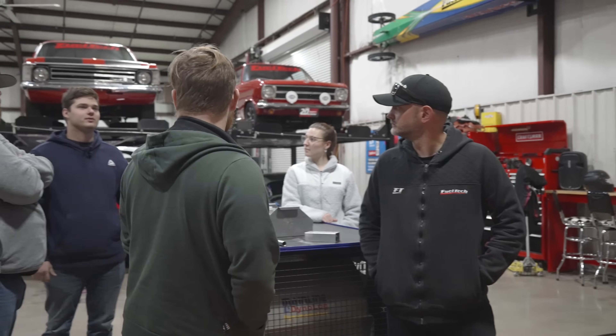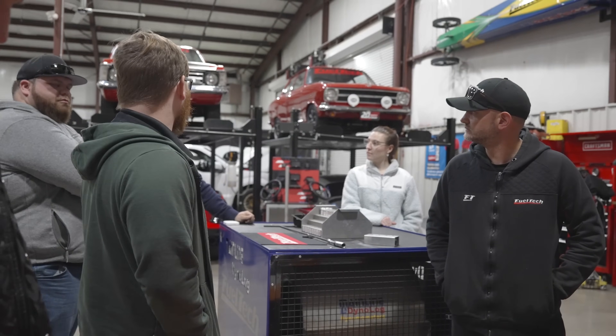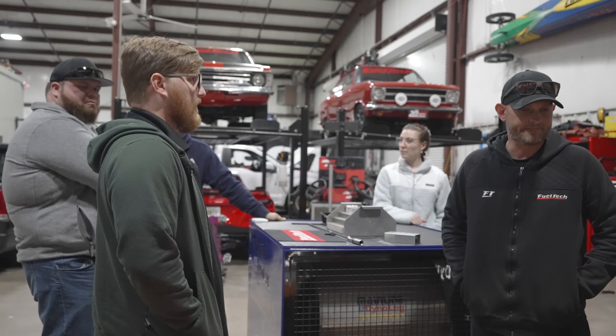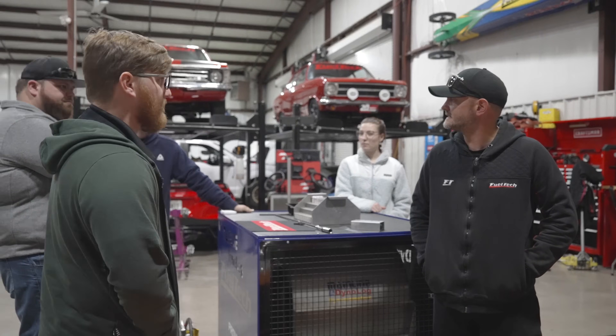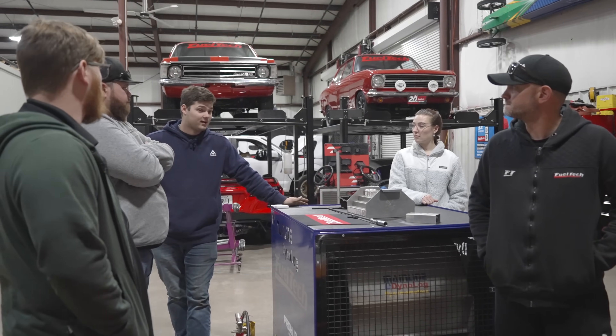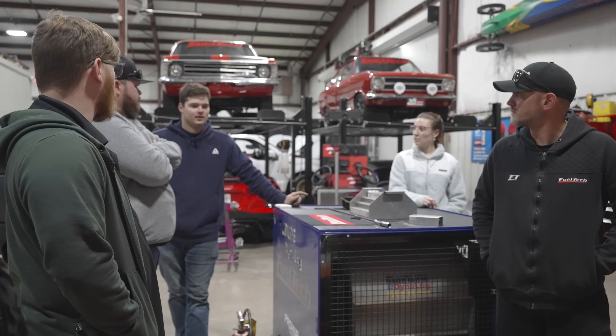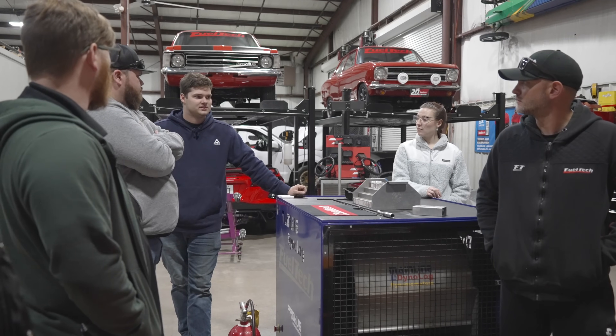What were the injectors before? They were 35 pounds. And what are they now? 60. And then the heads — how much bigger are the heads? We went from stock LS6 heads, the 240 ones, to the PRC 215 CNC ported ones.